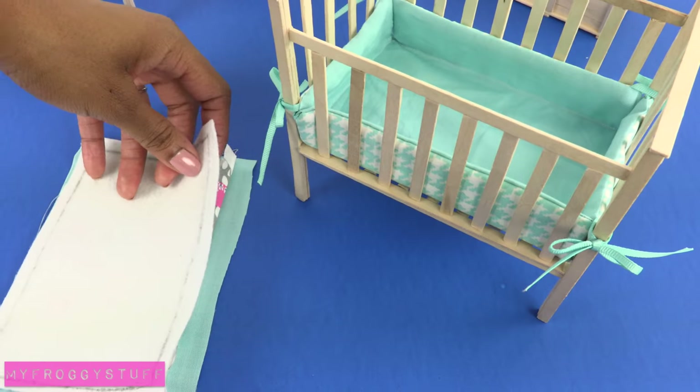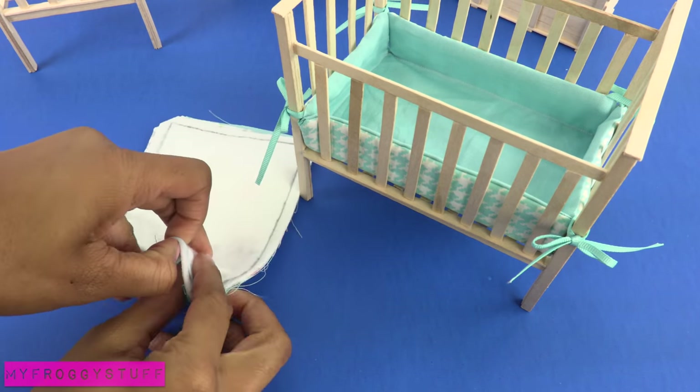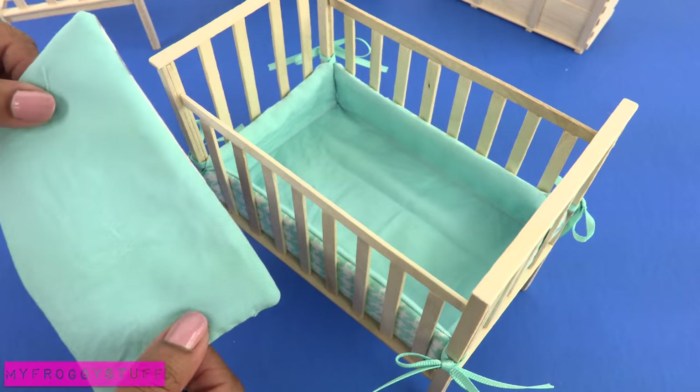Place the rectangle of felt onto two pieces of fabric, sew around the edge, leave an opening to turn it inside out, then sew the end closed to make a reversible mattress.